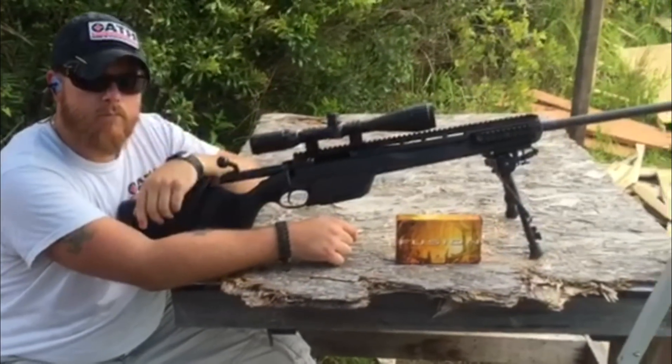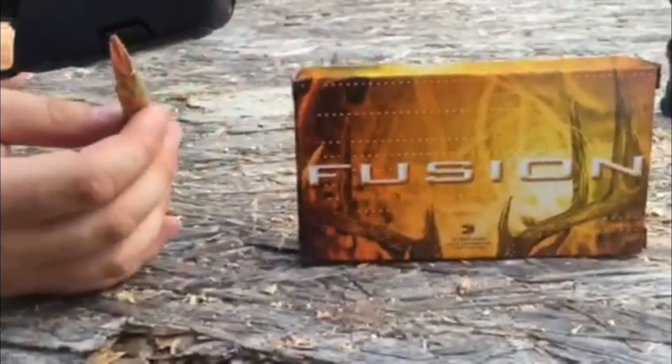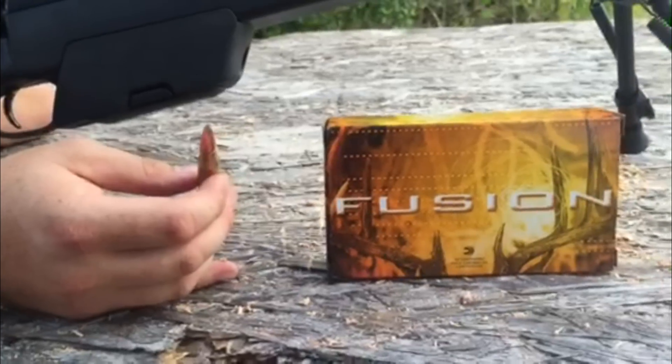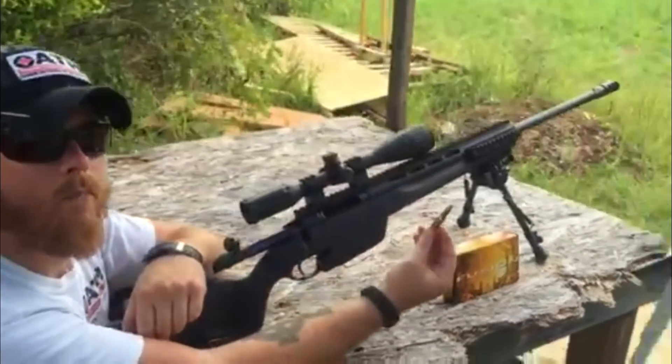Helping us get this done today we have Evan with Oath. We've got our Steyr SSG 04 calibrated in 308. This is a box of Fusion — that's a 150 grain soft point copper jacket bullet — and we are going to see what kind of penetration we get on our box.